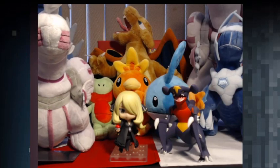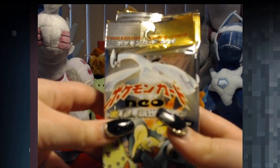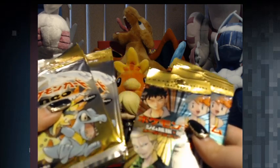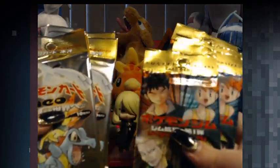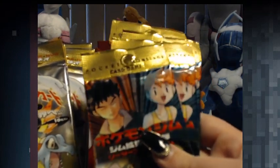Hey guys, what's going on? So today I have some really exciting packs here. I have never opened these before — except I just recorded this — I opened two packs off-camera. We have four Neo Genesis booster packs and then we have four Gym Heroes booster packs.